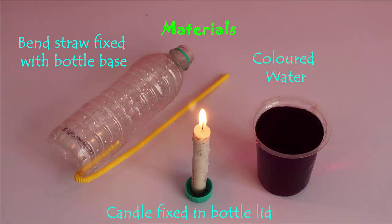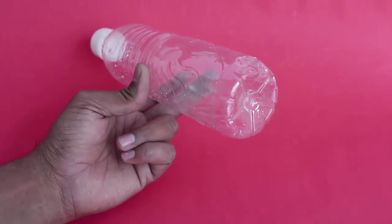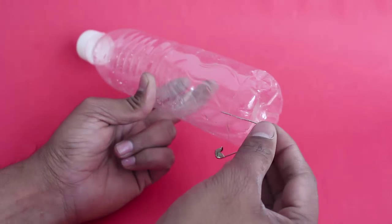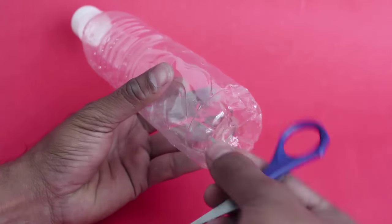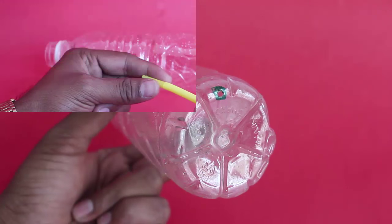For making this candle fountain, you would require a plastic bottle, a candle, a flexible straw, and colored water. First, make a hole on the side of the bottle base with a safety pin, then widen the hole a little with the scissors.